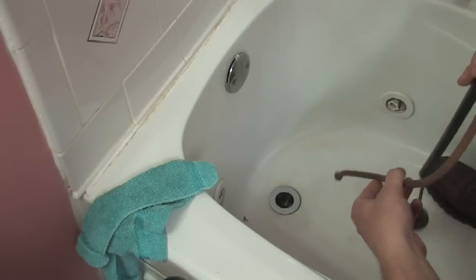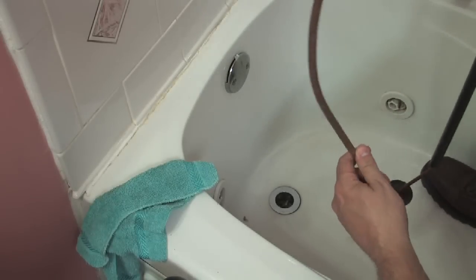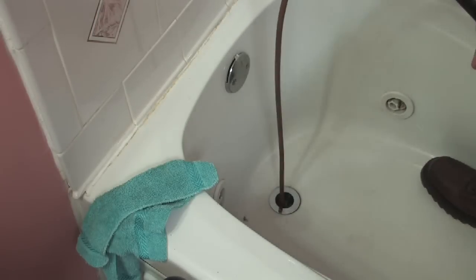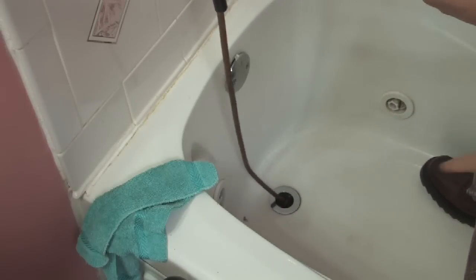A second method of unclogging a bathtub is to use a plumber's snake. This is a short three-foot snake — you push it down into the drain, then screw it in right here and it works its way down into the drain, and then you can pull out the clog.